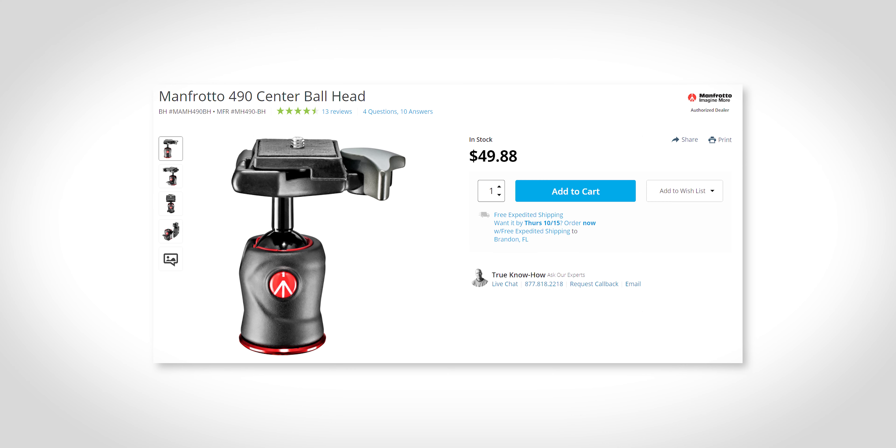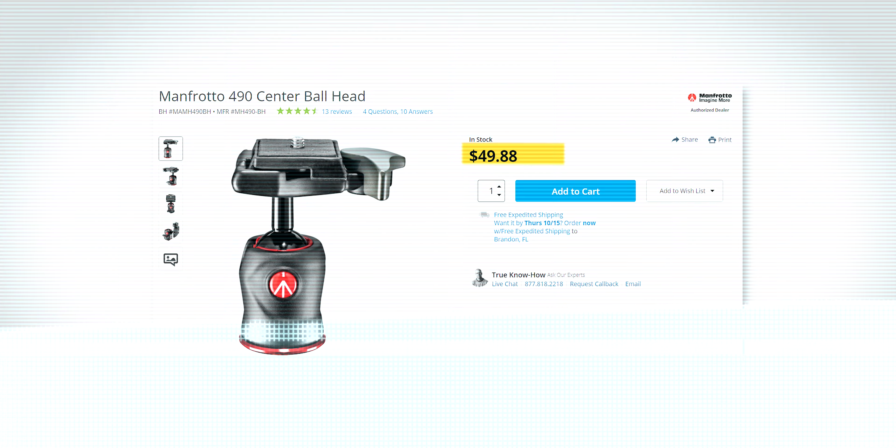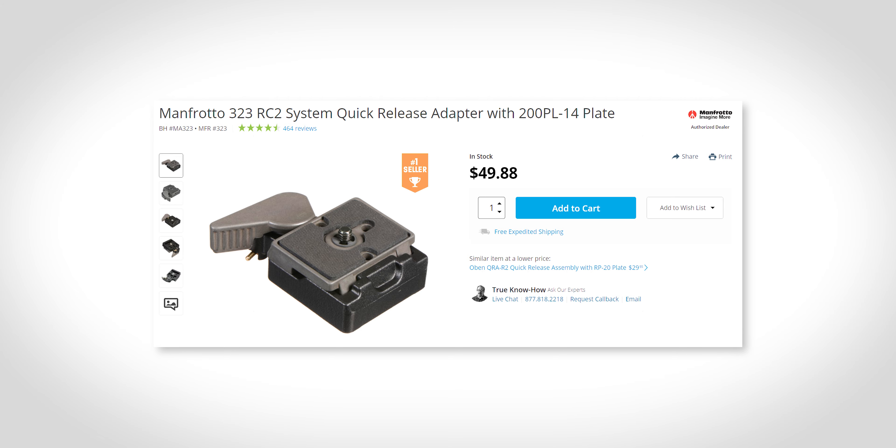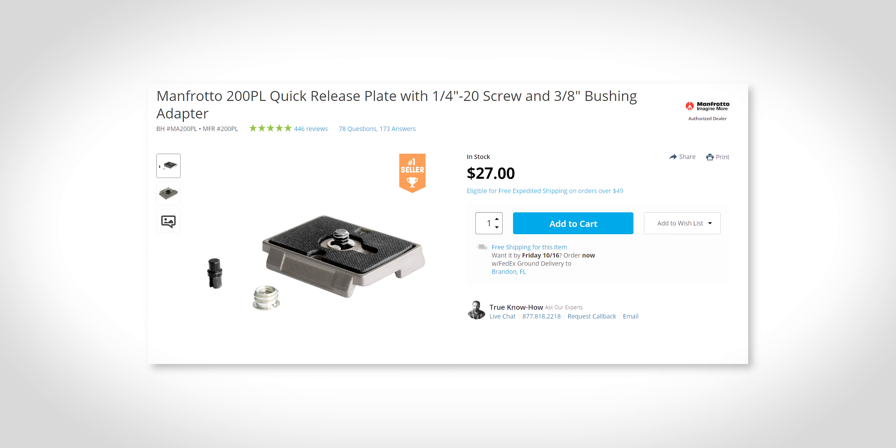If you want an entry-level tripod ball head with this system, I recommend the Manfrotto 490 center ball head, which comes with an RC2 quick-release system and a 200PL plate — that'll run you about $50. If you want to add this quick-release system to your gimbal, I recommend the Manfrotto 323 RC2 quick-release adapter plus plate, also about $50. If you just need extra 200PL plates for multiple cameras, you can pick those up individually for just $27.